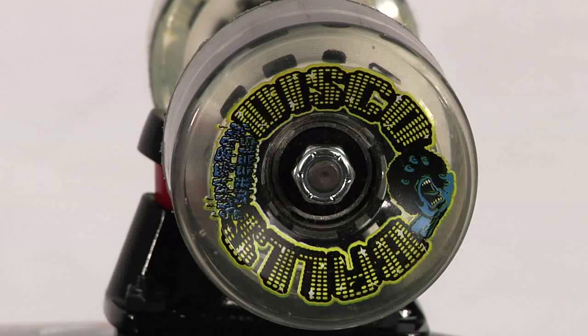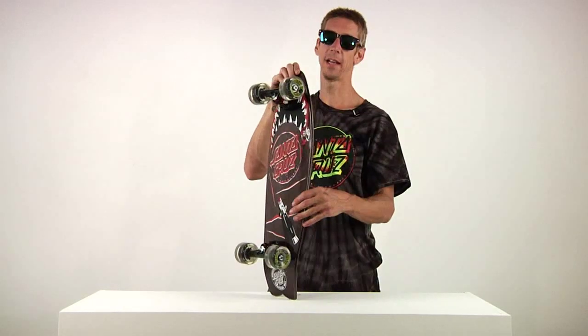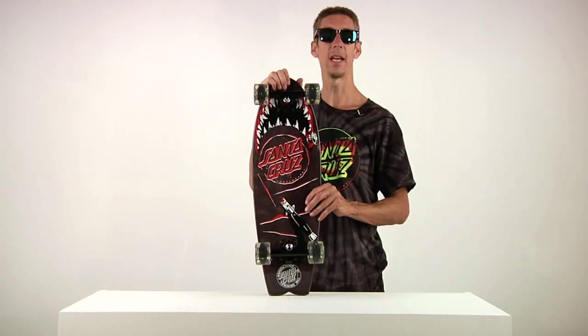Very nice soft cruiser wheel. Very nice and smooth on rough surfaces. Perfect for transportation — excellent for all sorts of skating.